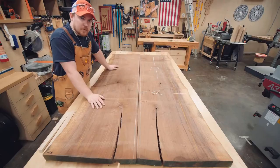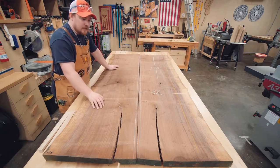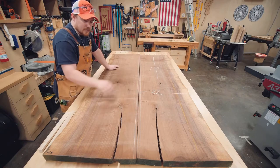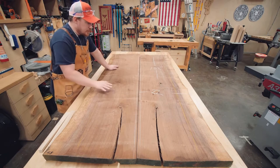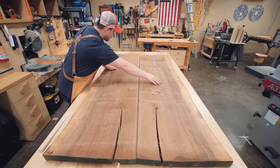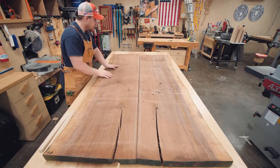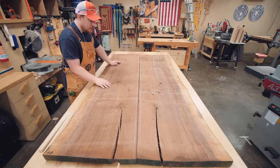Every large slab of wood is unique and they present their own challenges and problems. You can get a good look at the two cracks here that we will fill with black epoxy. So these are the top surfaces - we're going to have to fill those, fill these smaller sections here, knock out all the loose debris. There are a couple more up here, and these are still just a smidgen oversize.